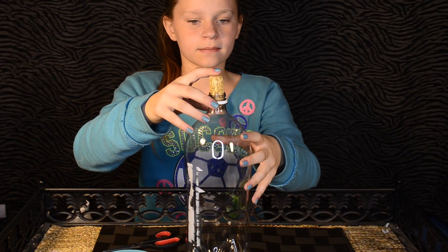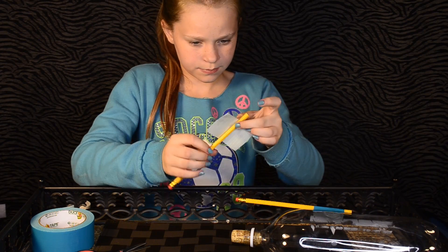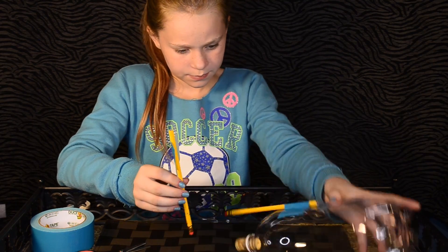Put your cork in the bottle, and then tape pencils to it. The pencils act as a stand.